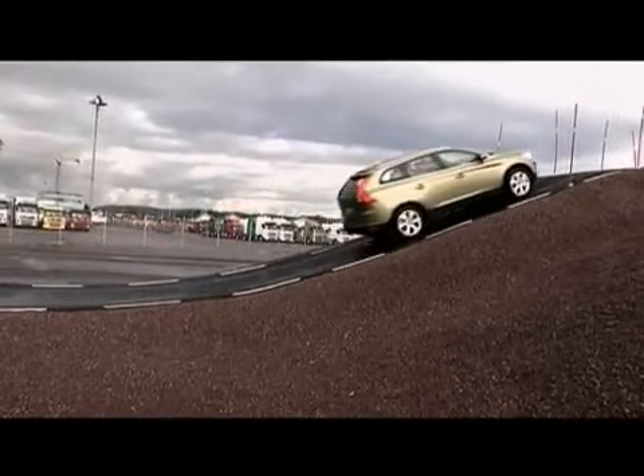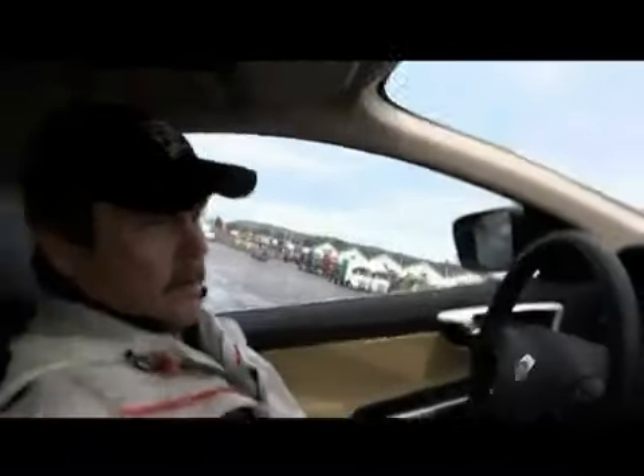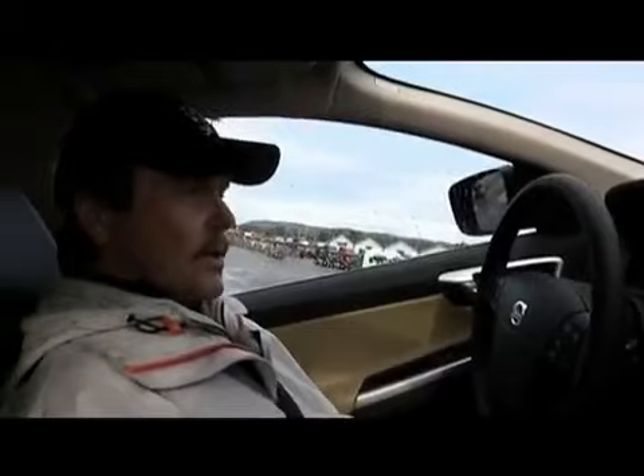You are on the way up to the mountain and suddenly the wheel spins and you get stuck. This is a quite tricky situation. You have to reverse downhill. It's a twisty road and it's very, very slippery.